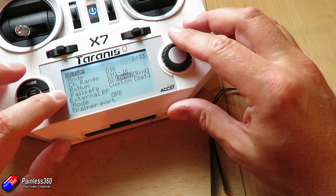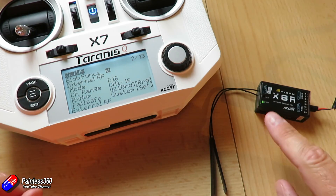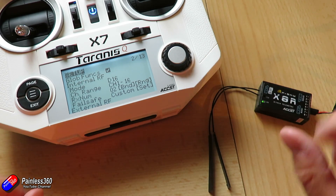You have the options for bind, set the range, and set your failsafes. We have a lovely connection here — a nice green light on the receiver to show that that's all working.